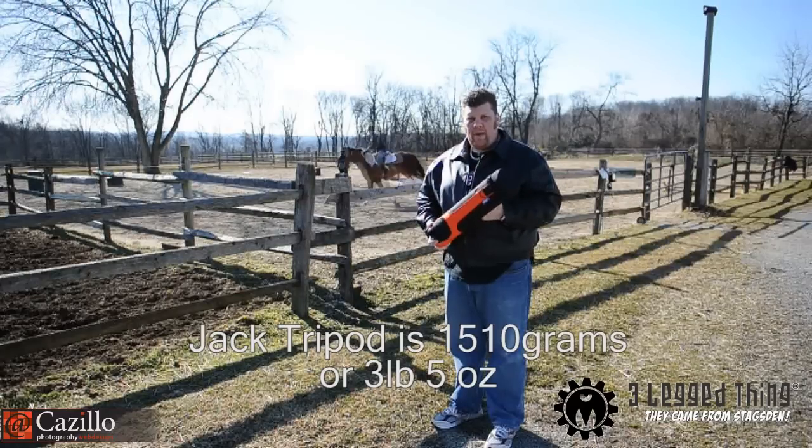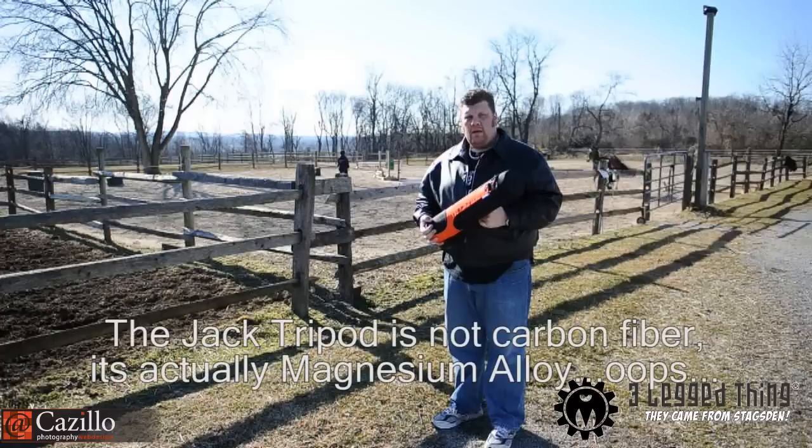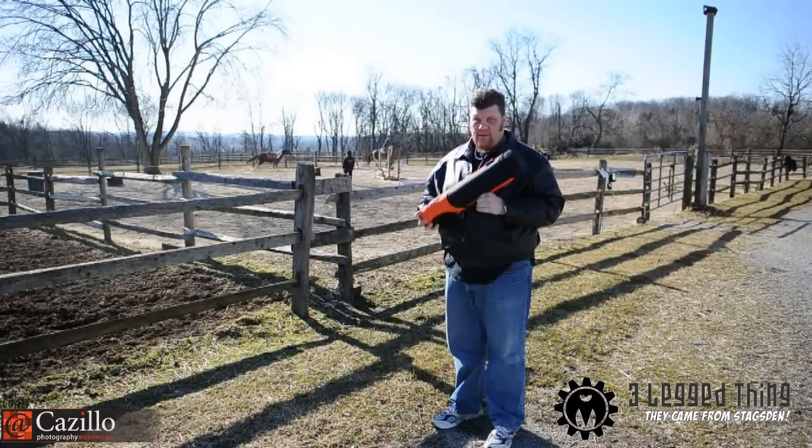It's at least double the weight. Of course this is a carbon fiber tripod versus an aluminum, and I've loved my Bogan tripod, but I have a feeling this one is going to be my new baby that I'm going to be carrying around a lot.